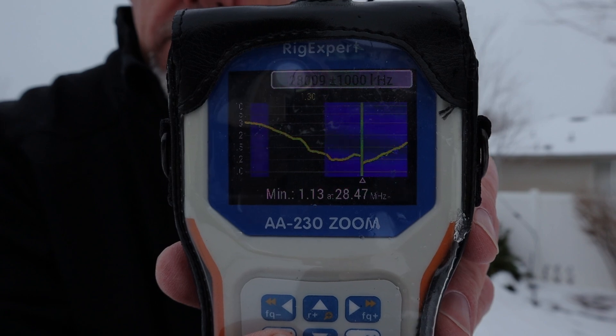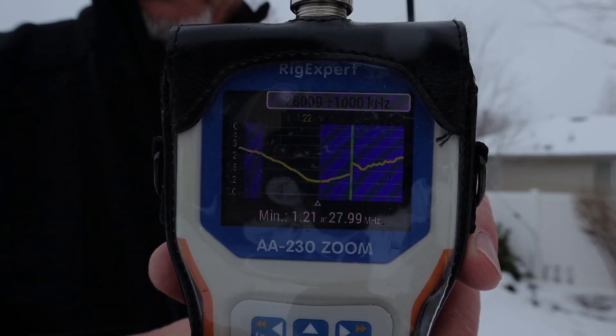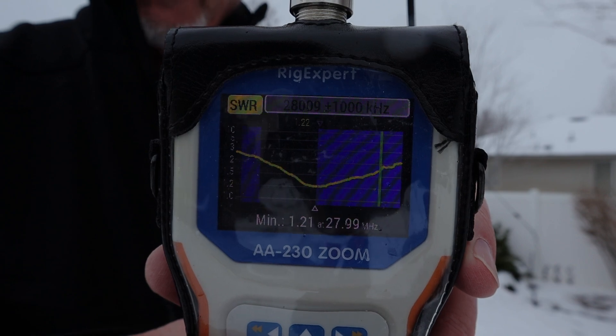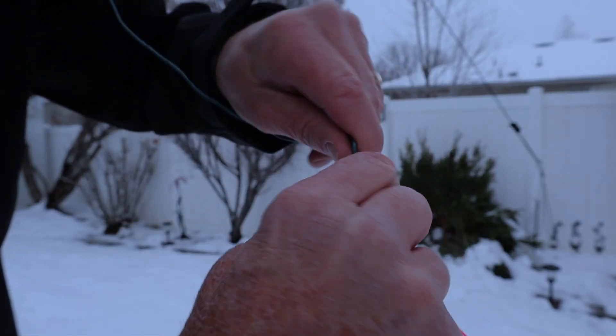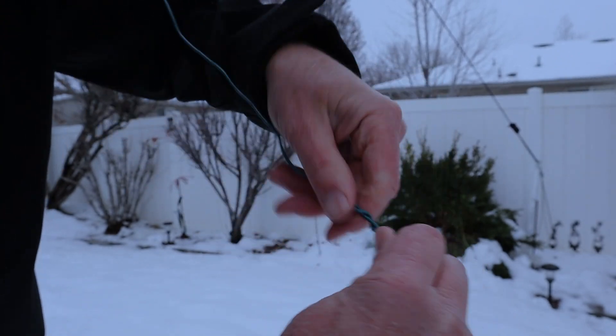We're at 28.19 — getting really close. 28.190 is probably still not close enough, so we're going to go just a little bit lower. Now we're at 1.2 to 1 at 27.9, so basically 28.00 megahertz, and that's perfect for what we're going to use. If we need to operate at a higher frequency, we just shorten the ends of the antenna to get to the frequency we're looking for.